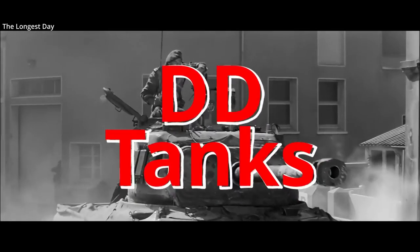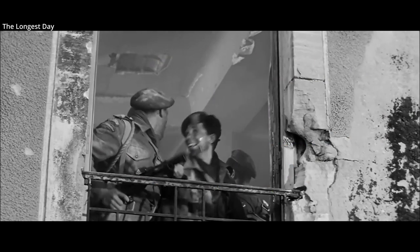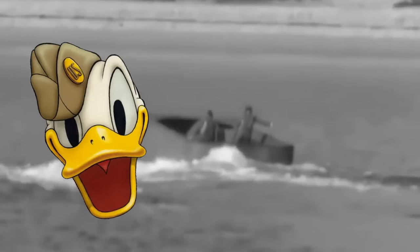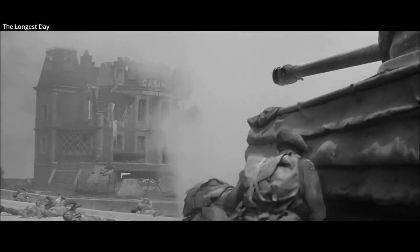DD tanks — they were more than just a tank with a skirt. The DD stands for duplex drive. Sometimes they were called Donald Duck tanks. They were a swimming tank developed by the British during World War II, used by the Western Allies most famously during the Normandy landings in June of 1944, where they saw mixed success.